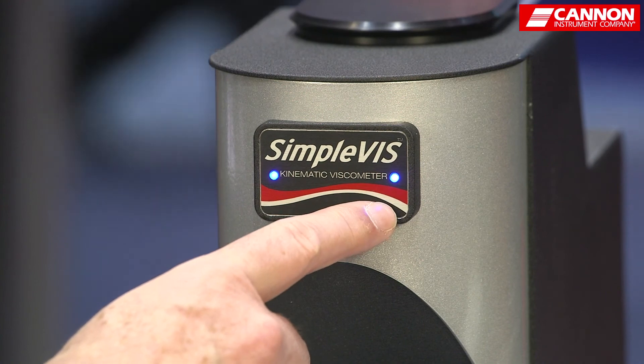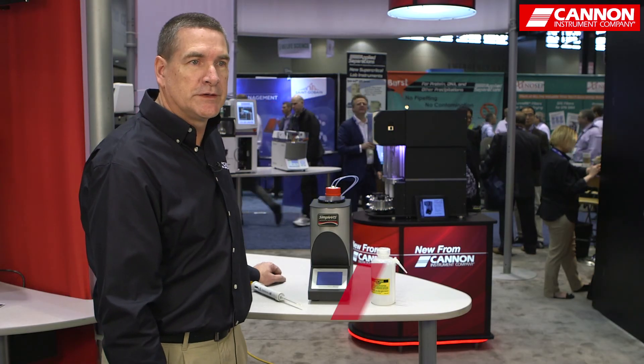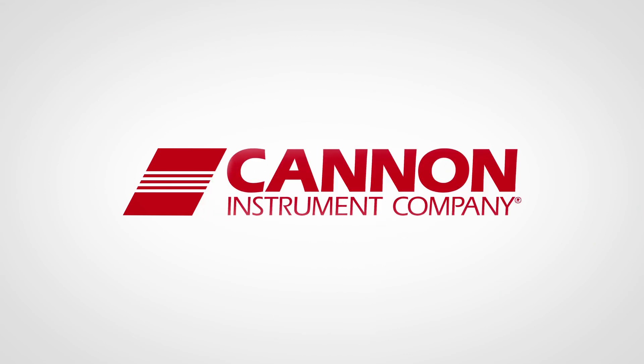We have lights on the front that tell us when it's ready to run. For more information, you can visit us at CanonInstrument.com. We have videos and information available for you. Thank you.